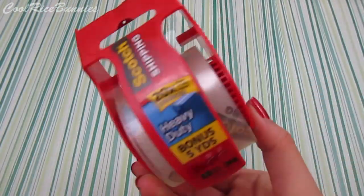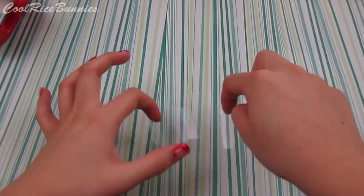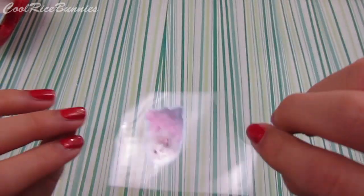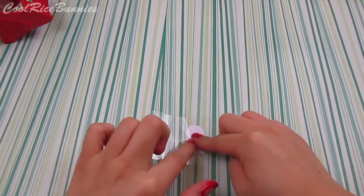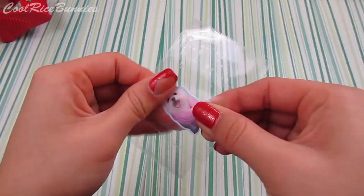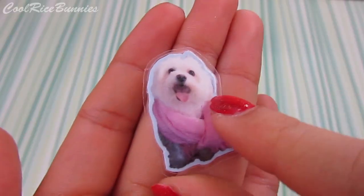I used packaging tape to kind of laminate the front and back so that the resin wouldn't eat away at the image, since it was just printed on regular printer paper. I covered the front and back with a piece of tape, made sure there were no air bubbles, and then cut it out leaving a border of tape around it so it was all sealed.